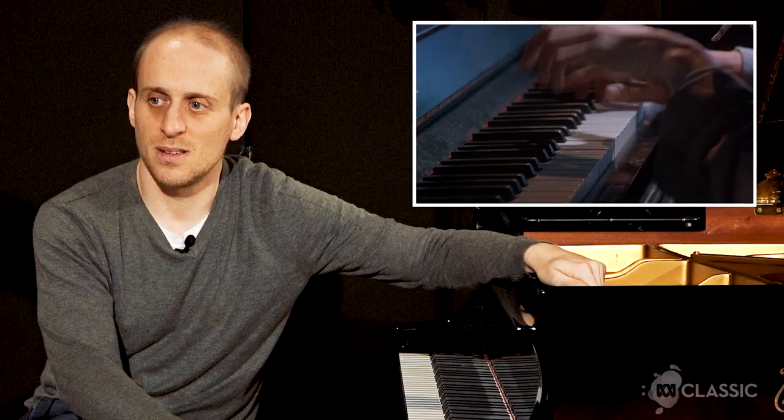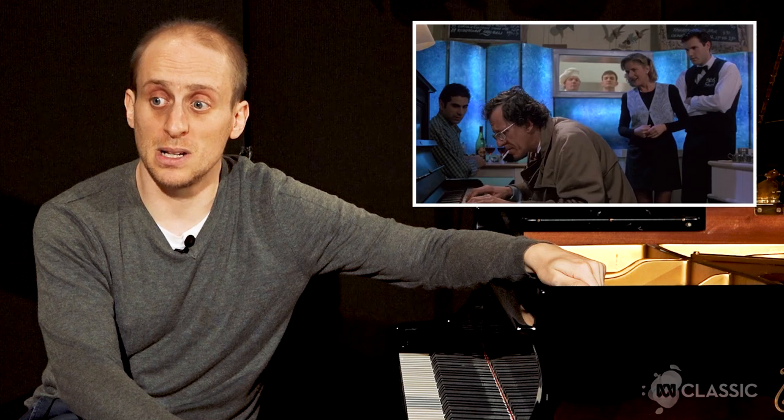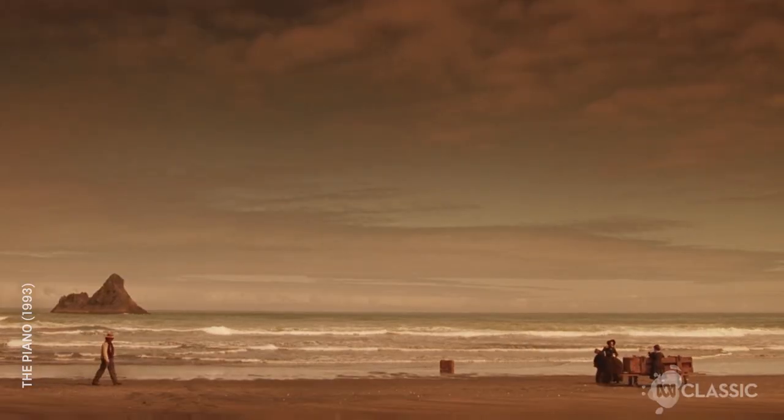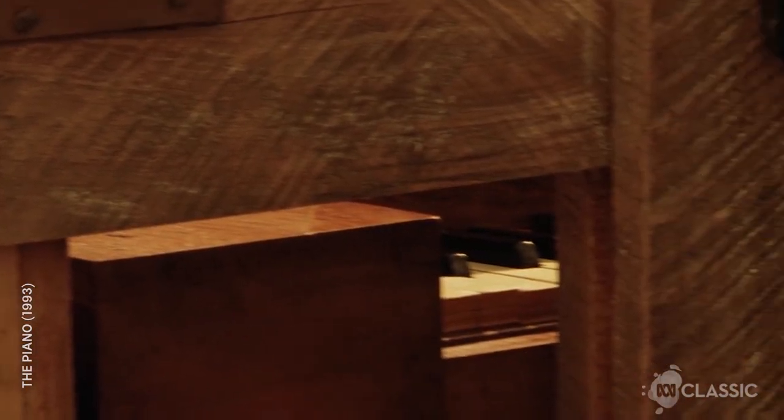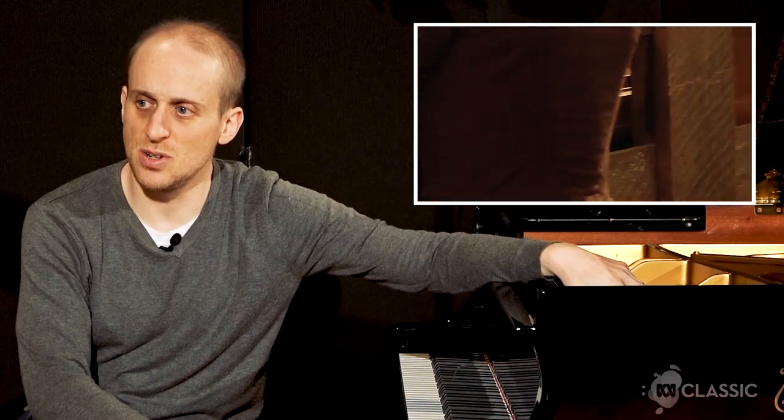For an old pub piano, that sounds pretty damn good. I truly wish pub and club pianos maintained their instruments to that degree. Still, with a piece like that, which is so much about the small motor movements, to be able to turn around and look at people — not only would be impractical and unwise, but impossible. It's an incredibly beautiful film.